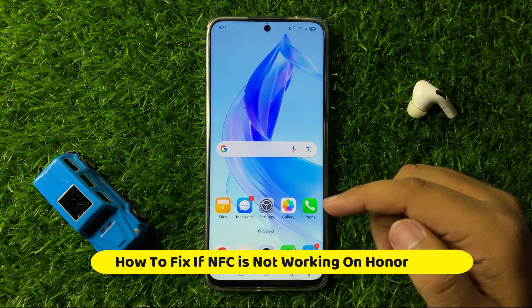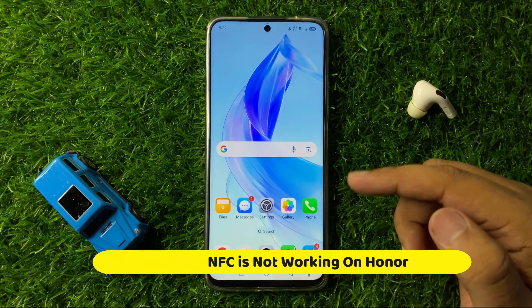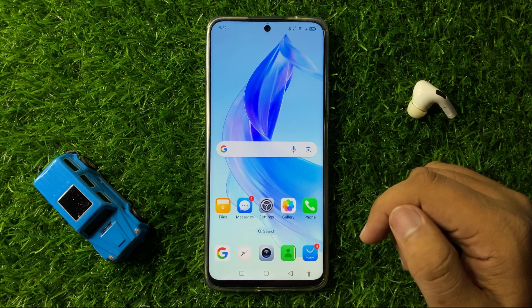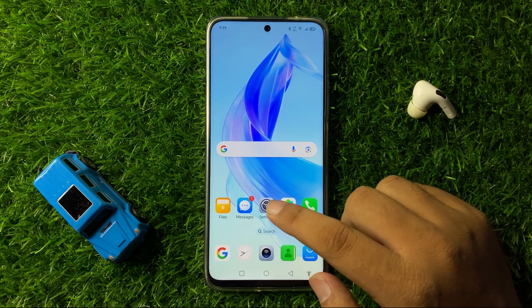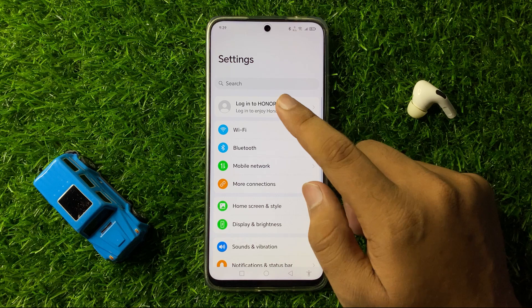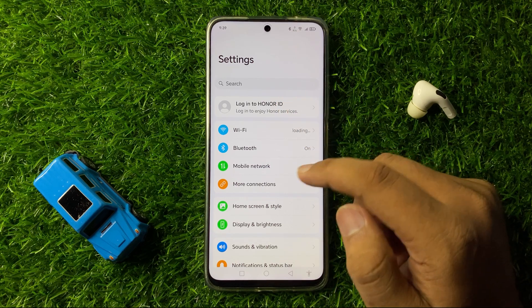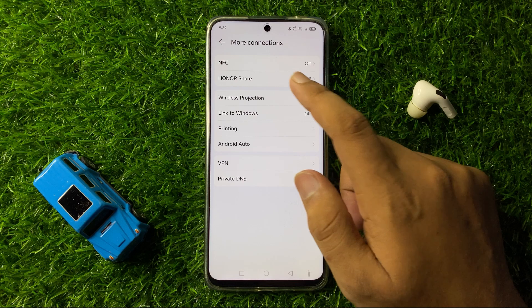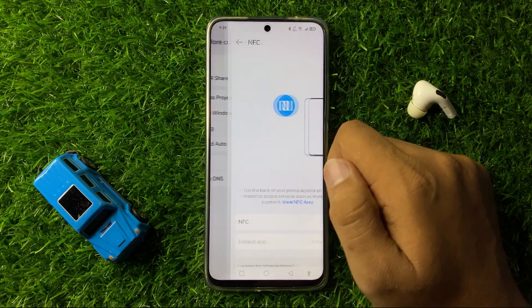How to fix NFC not working on your Honor 90 or 90 Lite. To fix this issue, first open Settings, then tap on More Connections, and here tap on the NFC option.